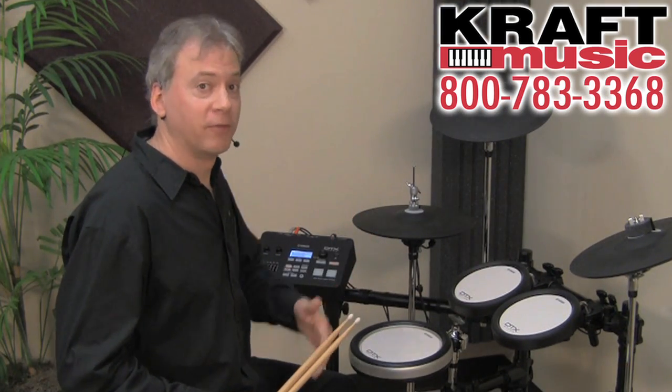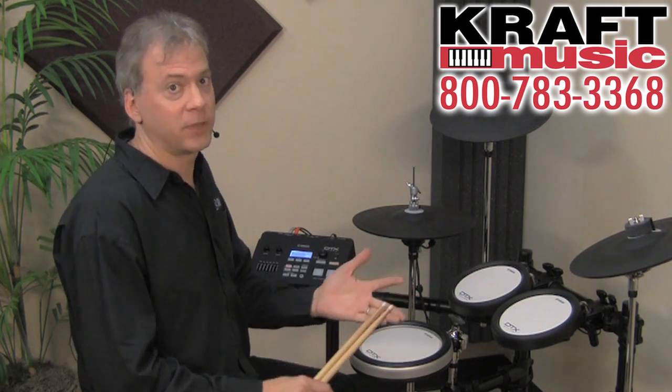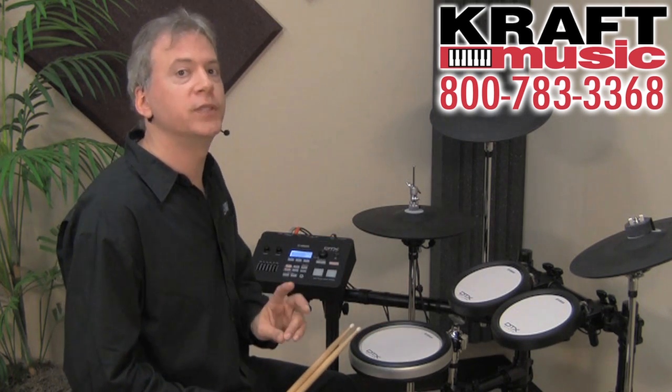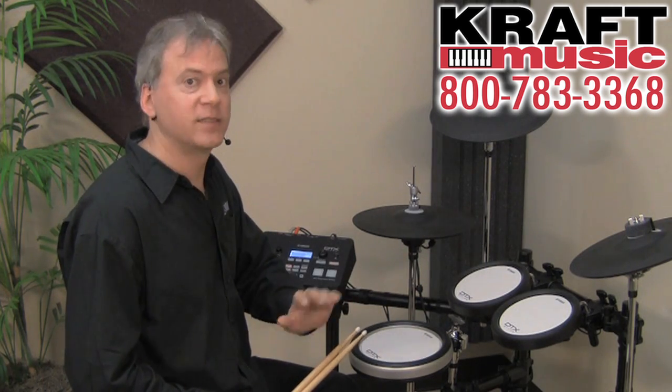Yamaha proudly features samples of its own drums in their drum trigger modules. We've got Oak Custom, Birch Custom Absolute, Maple Custom Absolute, and Beech Custom Absolute. We also have two newly sampled kits — a vintage 70s and a vintage 50s kit — all with new cymbals as well.